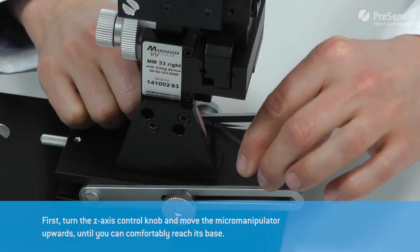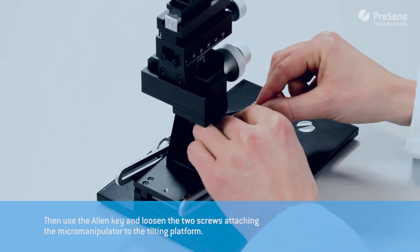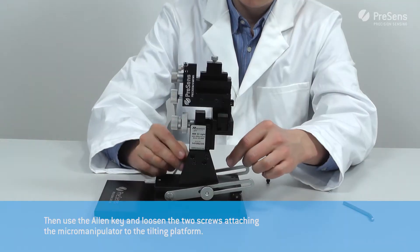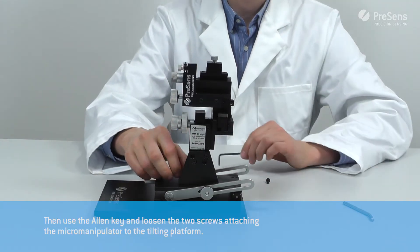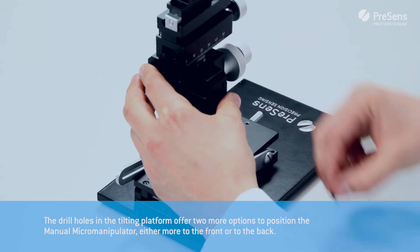First turn the z-axis control knob and move the micromanipulator upwards until you can comfortably reach its base. Then use the Allen key and loosen the two screws attaching the micromanipulator to the tilting platform.